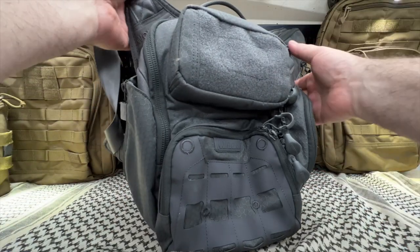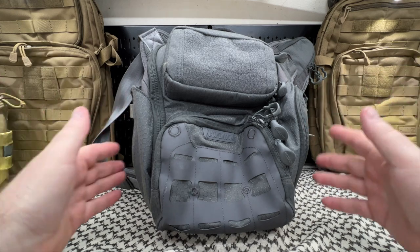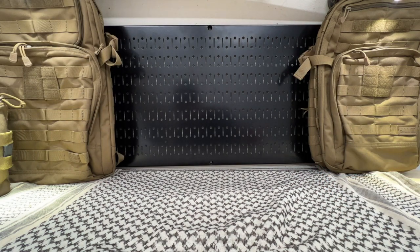And the shoulder strap — the body strap — is not removable. I would like it completely removable, but it's not. Keep those things in mind, what you just saw.